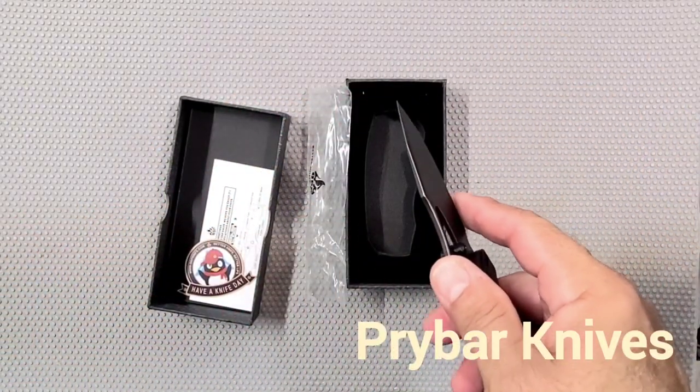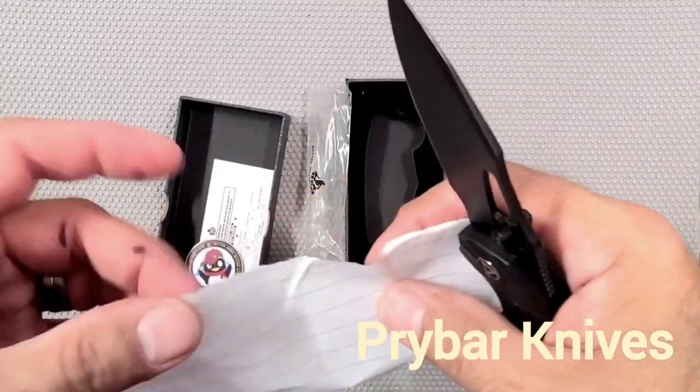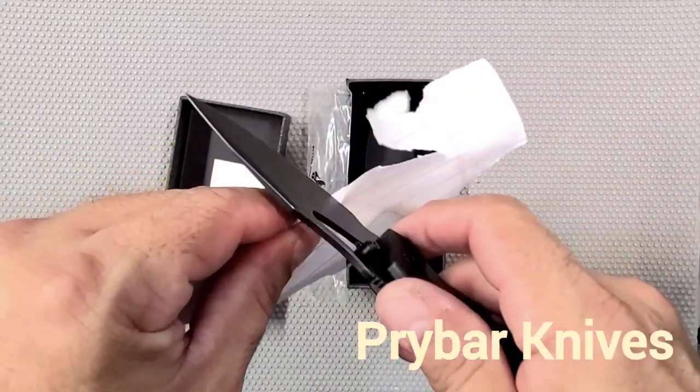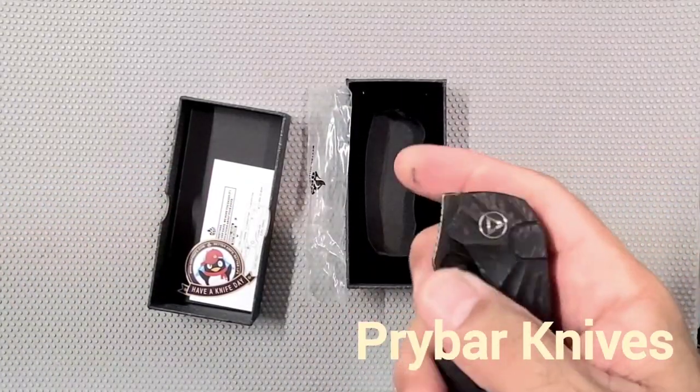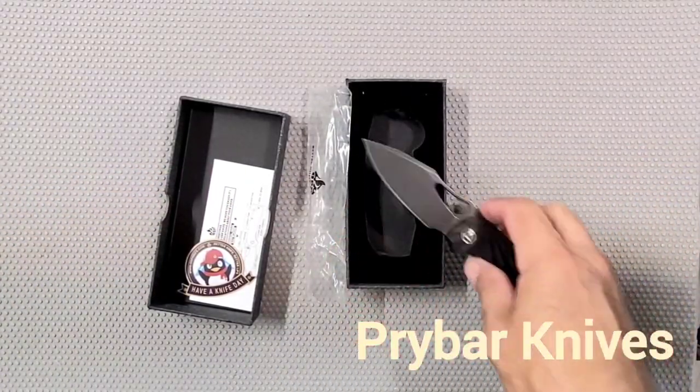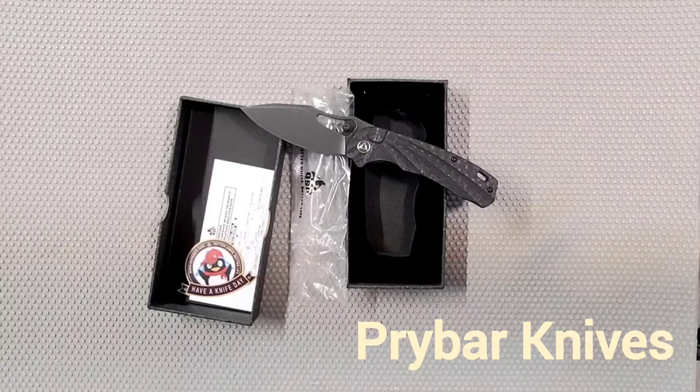Oh frick, let's just cut a piece of paper with it now. It's a user, so I don't expect it to be razor sharp, but I'd say it's pretty darn sharp. Very nice. I like it. QSP Hornbill. Have a nice day.